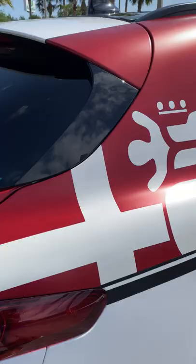Stelvio badges, the Dragon Blood exhaust tips — there's just a lot to unpack here, this looks wild. Have you guys ever seen an Alfa Romeo Stelvio like this one before?